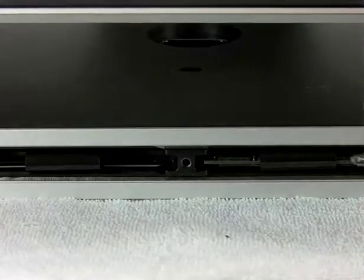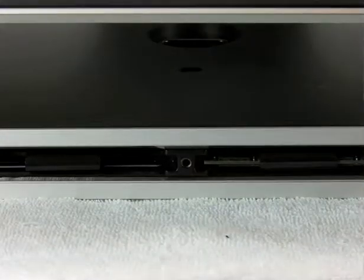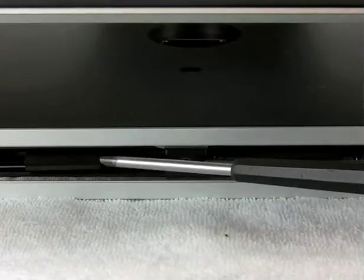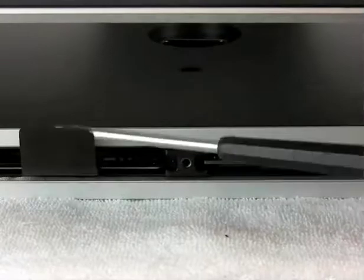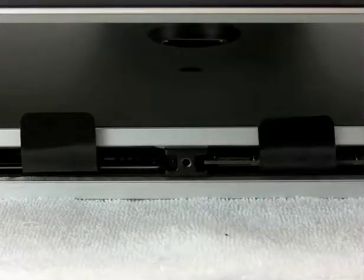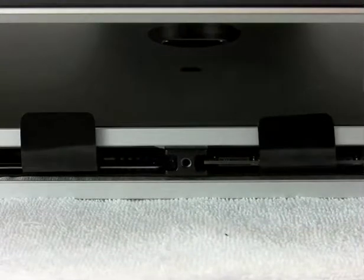Right inside here we have the existing — that's a one gig module from the factory on the right side — and over here there is no memory installed. The little removal device is just this little piece of plastic that flips up, and this is a vast improvement over the devices that Apple used in the previous model machines, which was a little gray lever that flipped to the left.